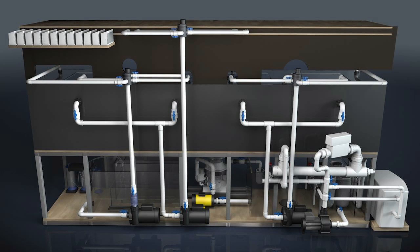Here we are behind the 800 gallon aquarium. We're going to start with this first pump, which is our return pump. We use three of the same pumps on this tank.